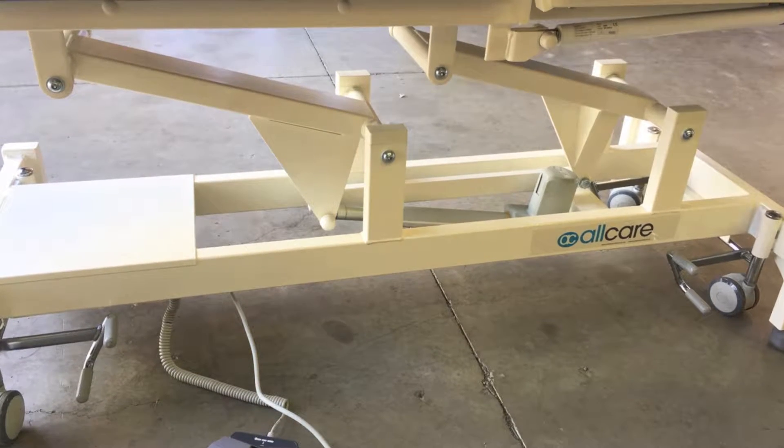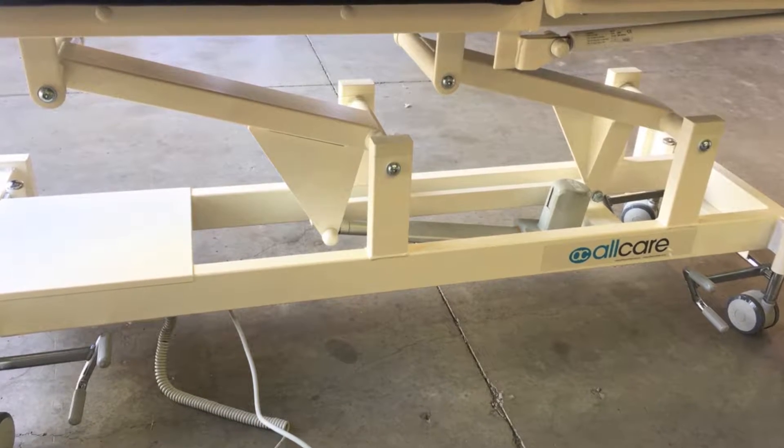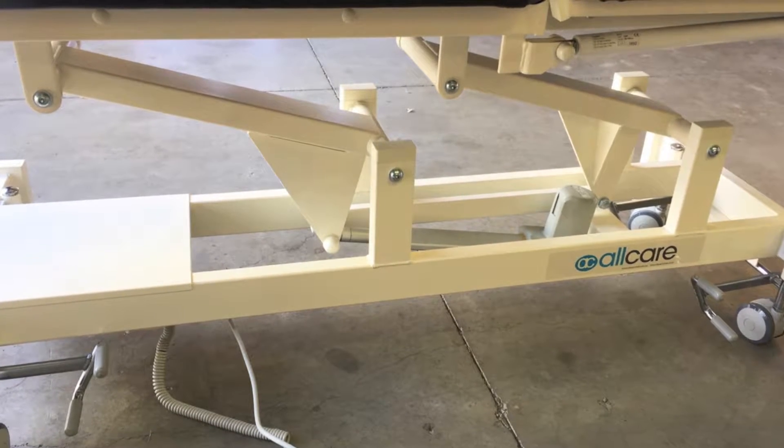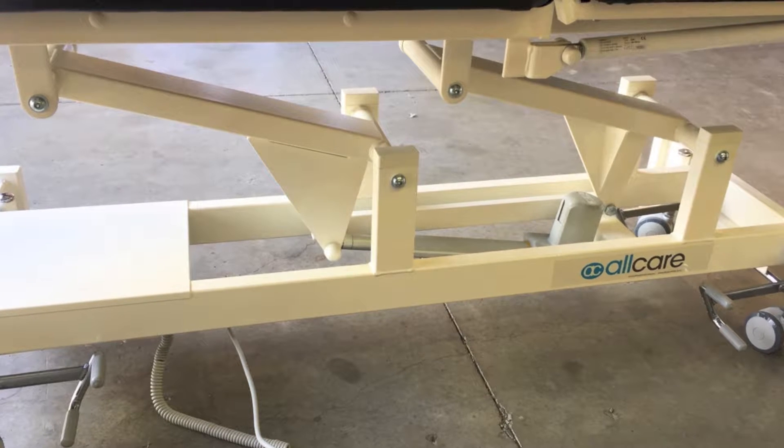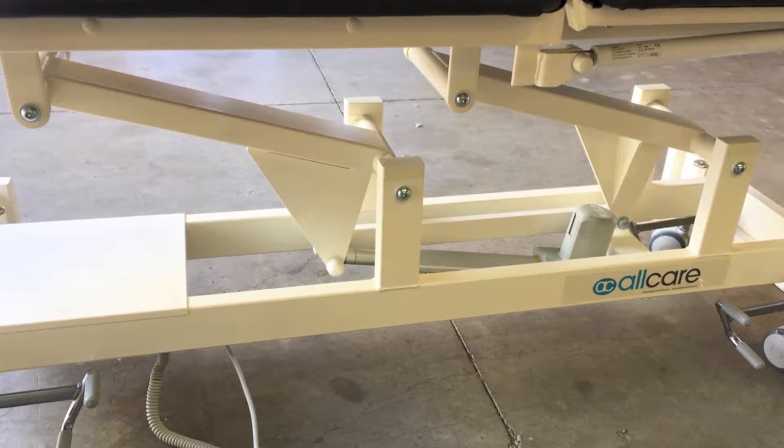Servicing of all care treatment tables. The moving components of beds require to be serviced from time to time. If you experience any noise from your bed, it is likely to require a simple adjustment of these moving parts.